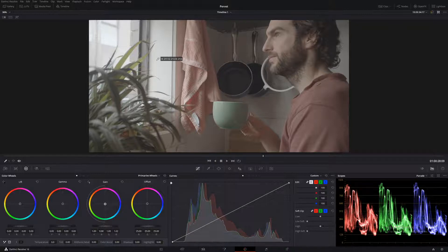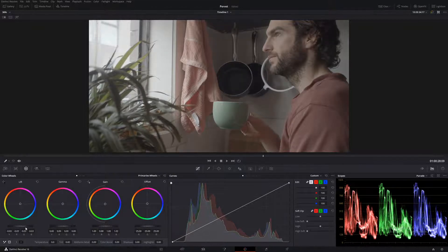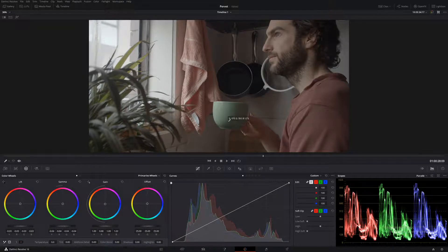Now let's move to our black. Let's find the darkest point in our image — probably the saucepan here or maybe the hair. We look pretty good, maybe added a little bit of blue in. Not a lot. We'll call that good for now. Let's add a little bit of contrast to our image — bring down our blacks just a little bit and bring those midtones down just a little bit. Now let's add a little bit of saturation.